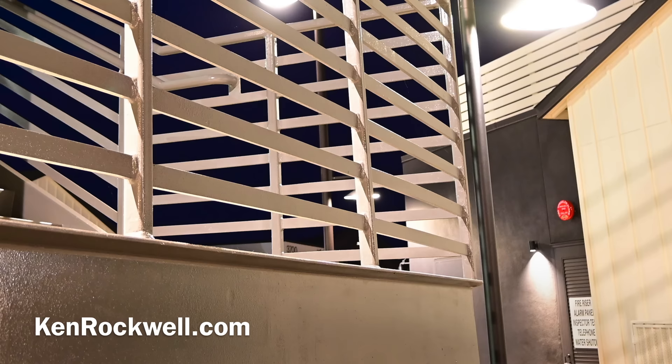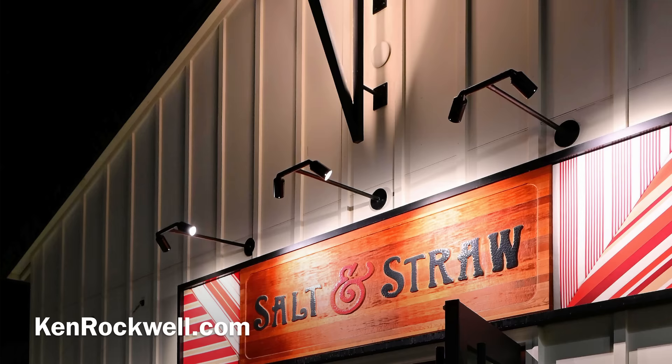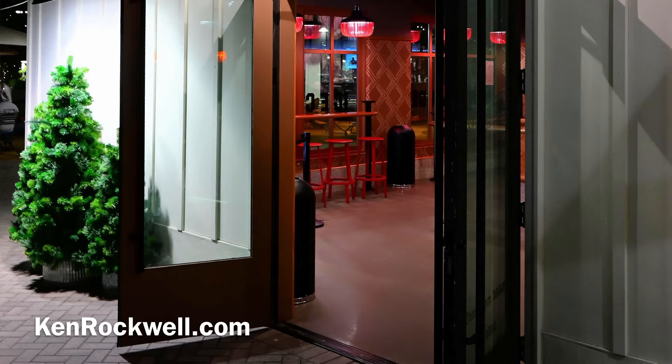The lens is up to it too. Wide open at f3.5, this lens looks just flawless. Here's another shot — I'm panning down; the original shot is the entire vertical, top to bottom, and I'm panning around inside my video editing software to give you a closer look. I did use the Perfectly Clear plug-in on this one to lighten some of the shadows.